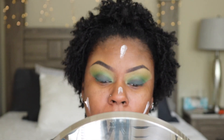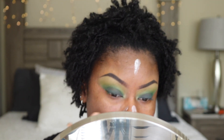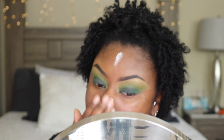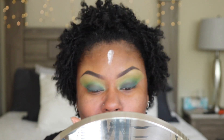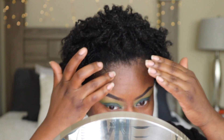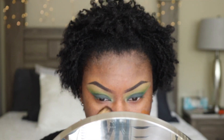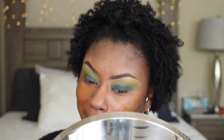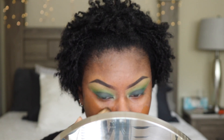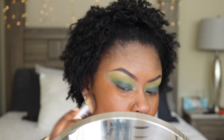To prime my face, I used my Tatcha Silk Canvas and applied that with my fingers. For foundation, I grabbed my L'Oreal True Match in the shade Golden Deep, I believe that's W10, and I applied that with my EcoTools Skin Perfecting brush.